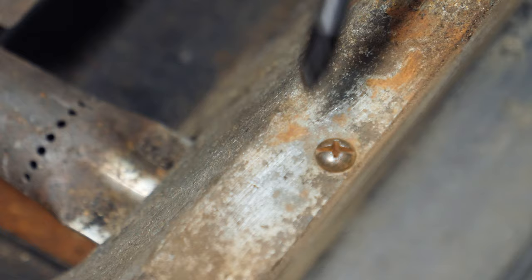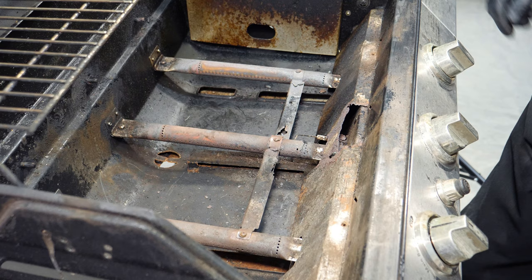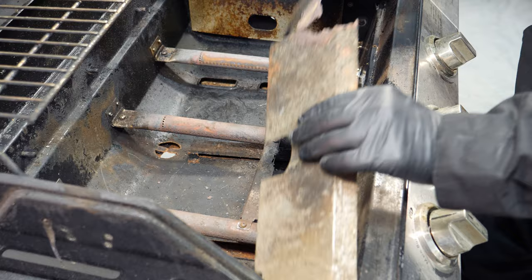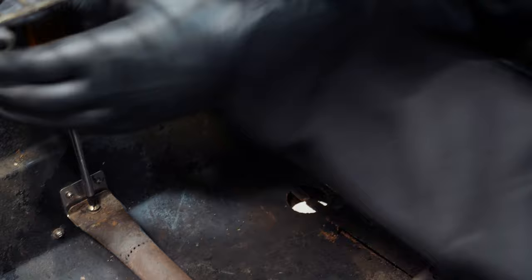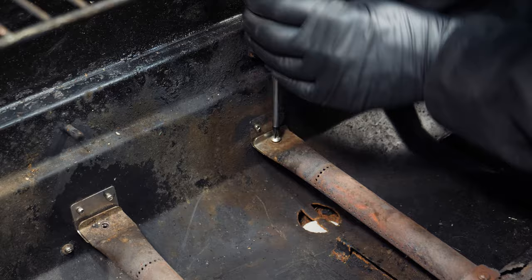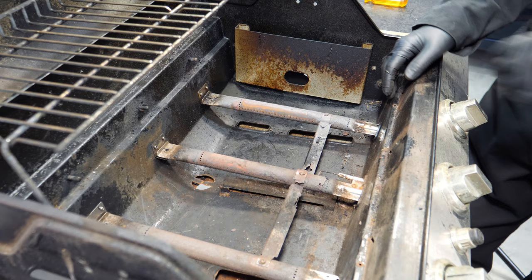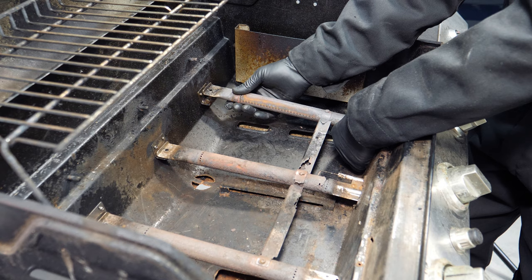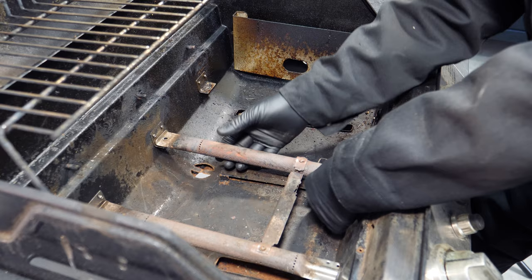The heat shield is attached with only two screws and they are surprisingly easy to get at. I removed them and found that the heat shield was literally falling apart. The burners are all each attached with a single screw, and the first one was really stiff. However, all three came out with no problems. To remove a burner, pull it up at the back while at the same time pulling it from the hole it fits into at the front of the grill — don't pull too hard, just take it easy and the burner will come out.